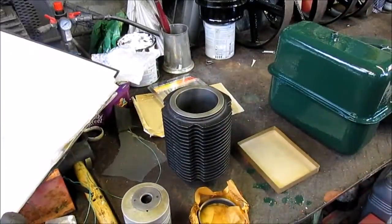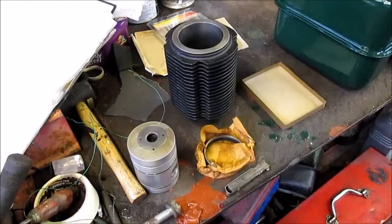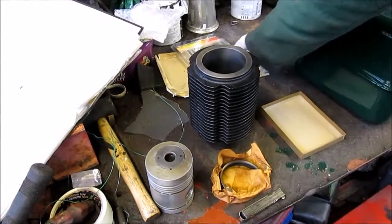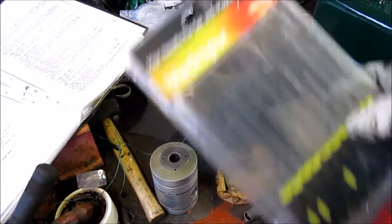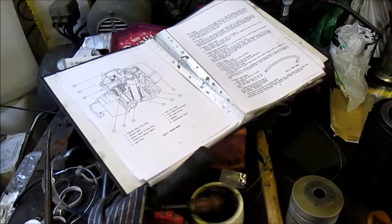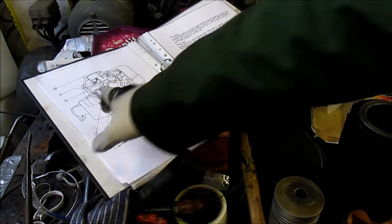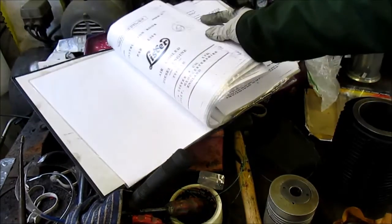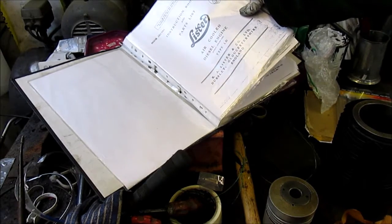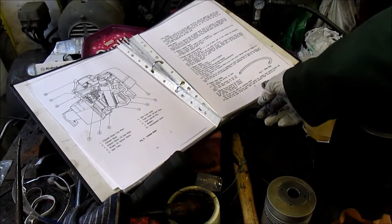I've got everything laid out that I'll need to gap the rings: piston, new rings, bore, feeler gauge, and over there are some needle files in case I need them. That white thing there is the manual - this is the section we're looking at. It's the Lister LD manual - instruction book and parts list for air-cooled diesel engines, patent applied for, type LD.